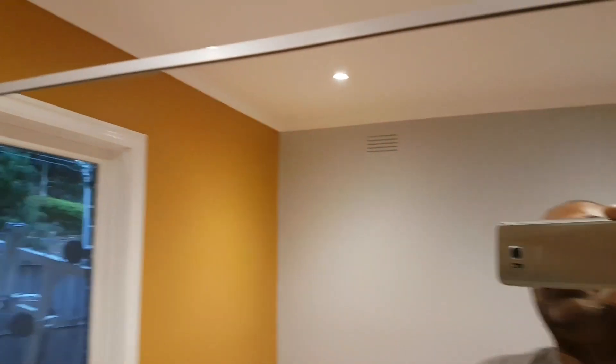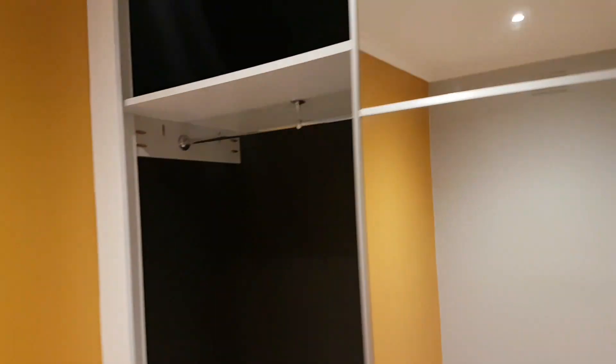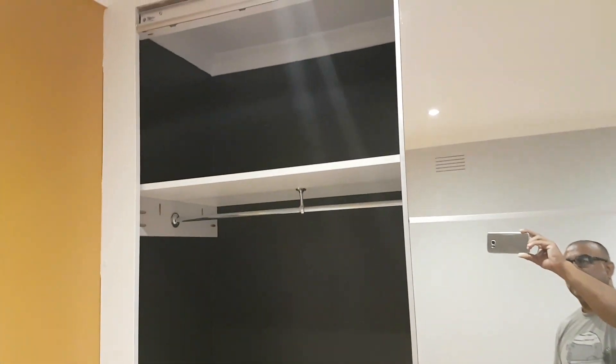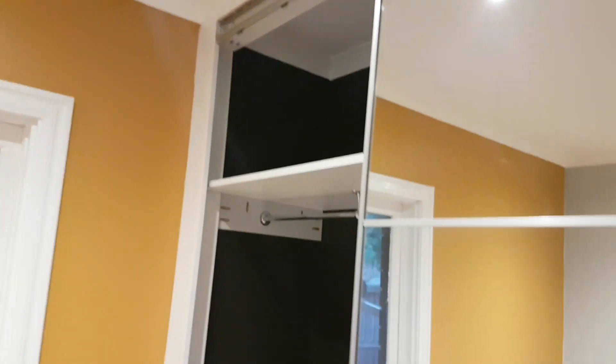I built the shelves so it's all custom and the shelves are now mine. I'm really happy with these doors actually — I think they're great. As you can see, the girls are really happy with them.